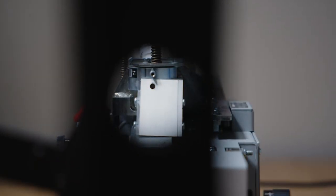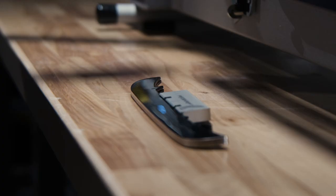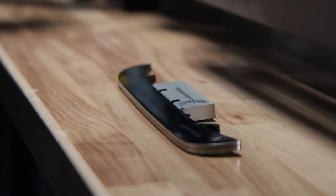Depending on your level of play, you may sharpen your skates a dozen times throughout the season. When sharpening is performed at different ProShops and different types of sharpeners, there's a risk of ruining the precision of custom profile blades.